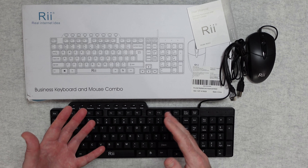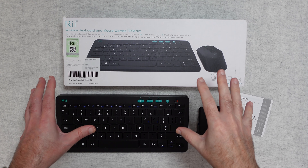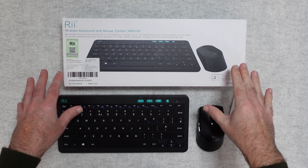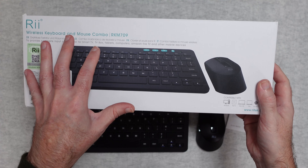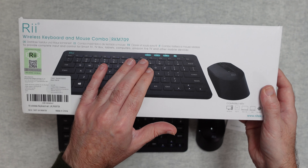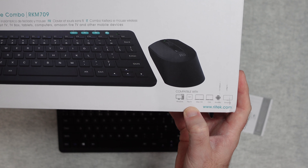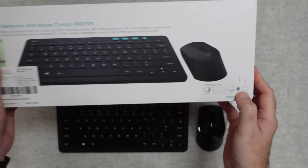This is the Rii RKM709, it's a wireless keyboard and mouse combo. It comes presented in a really nice box which gives you details about the keyboard and the fact that it works with smart TV, TV box, tablets, computers, Amazon Fire TV and other mobile devices. In the bottom corner it lists Windows, Fire TV, macOS, OS 10, Android and smart TV.